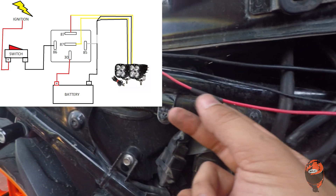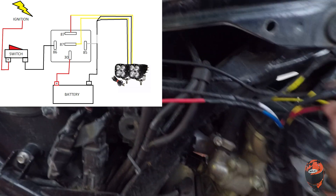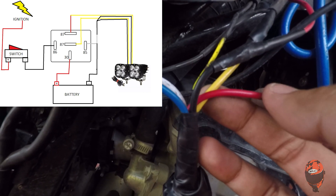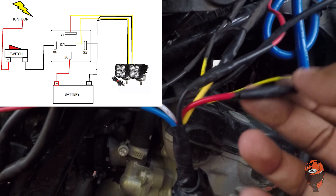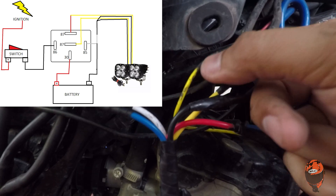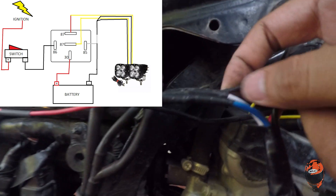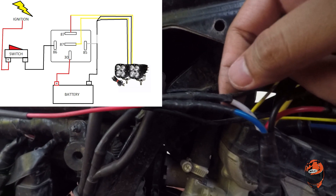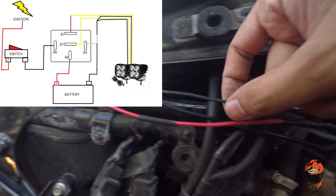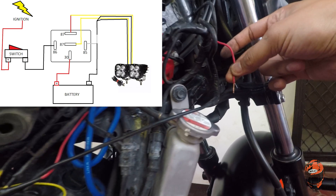So explain ko lang yung pattern ng wiring ko. Ito nakaconnect directly sa positive ng battery ko, papunta sa number 30 ng relay. Itong yellow na wire — ito yung positive ng dalawang LED lights ko. So dito nakaconnect sa yellow na wire, sila dalawa. Yung negative naman ng aux lights ko, pinagdugtong ko — may wire dito — papunta sa negative. Itong white na wire nakaconnect dito, papunta sa number 85 sa relay ko, at papunta diretsyo sa negative ng battery ko. Yung positive ng switch ko, icoconnect natin ito sa ignition wire. Itong black na wire nakaconnect sa number 86 — dito nakaconnect yung positive ng switch natin.